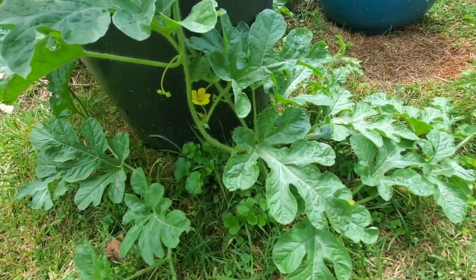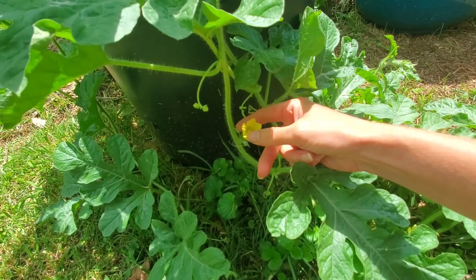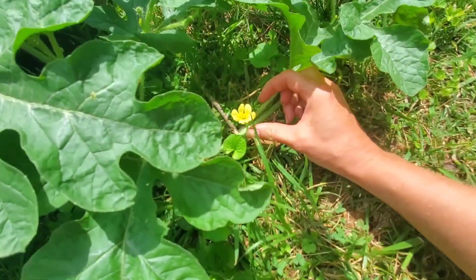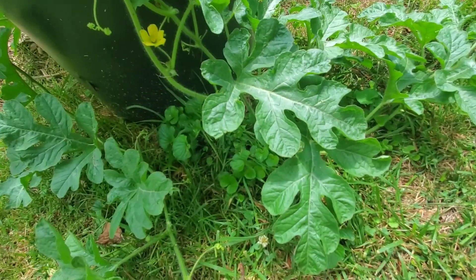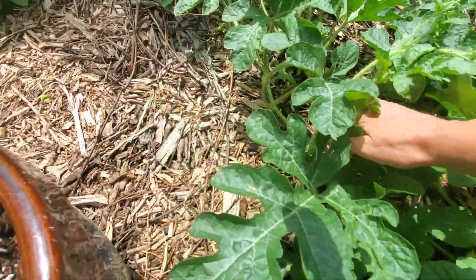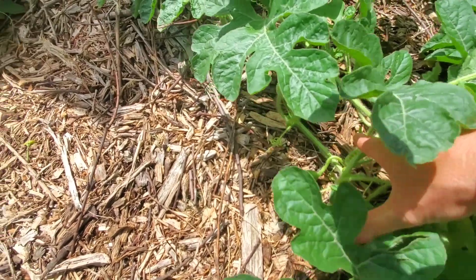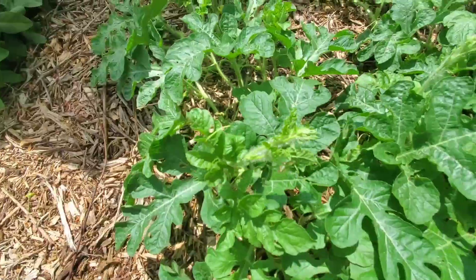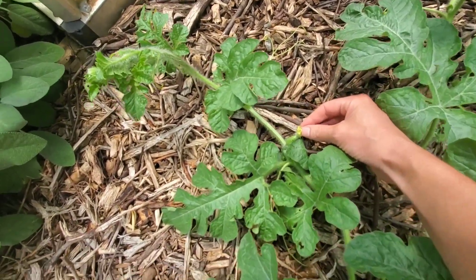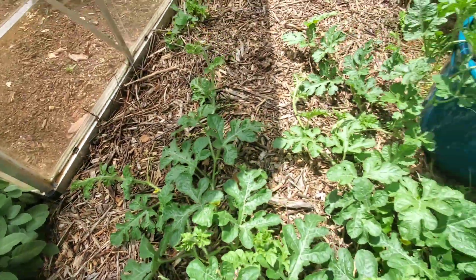I have some watermelons here. See this one — there's no fruit on that, so this is a male flower. This is a male also — there's no fruit on it. Most of the time you don't need to hand pollinate; the bees or other bugs will take care of it for you. Oh, there's a little baby watermelon — see it right there! And here's one with fruit on it — that's the female.